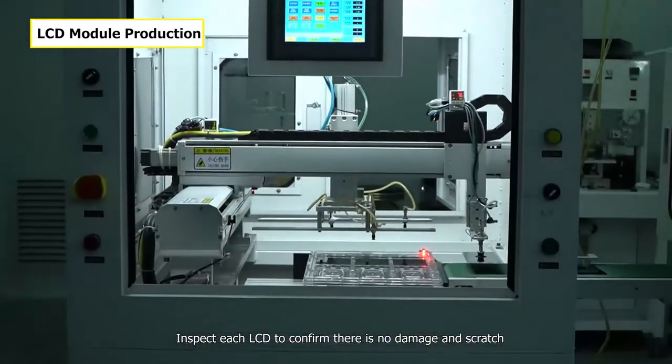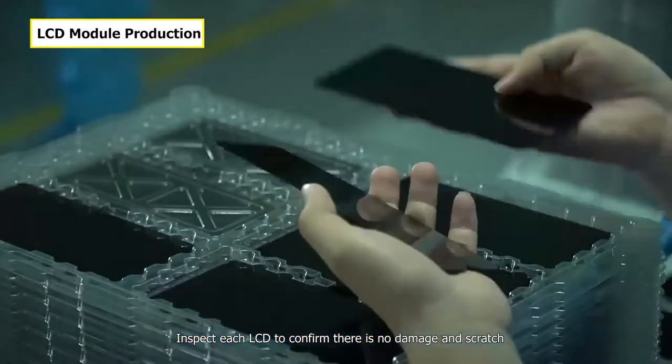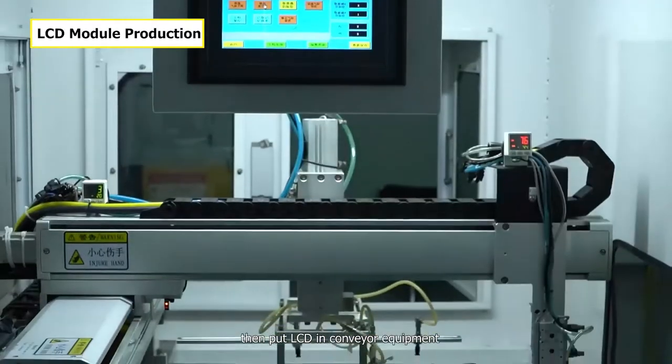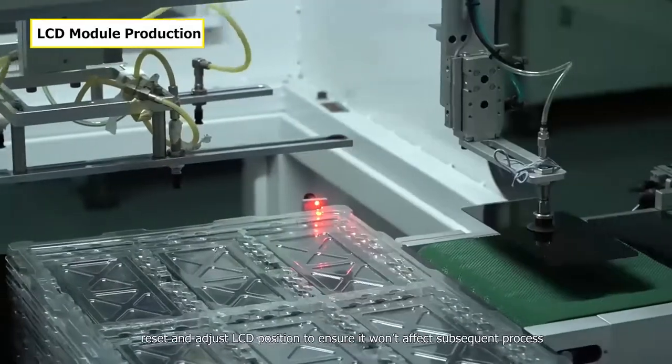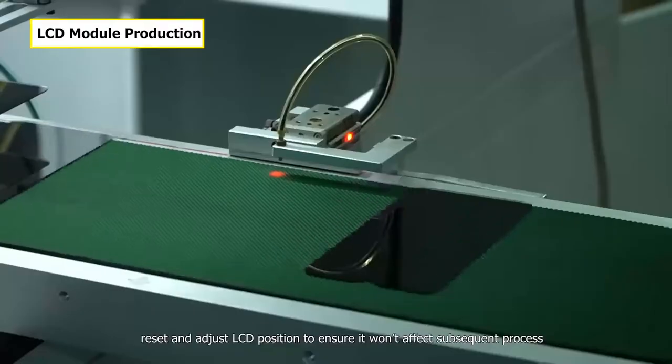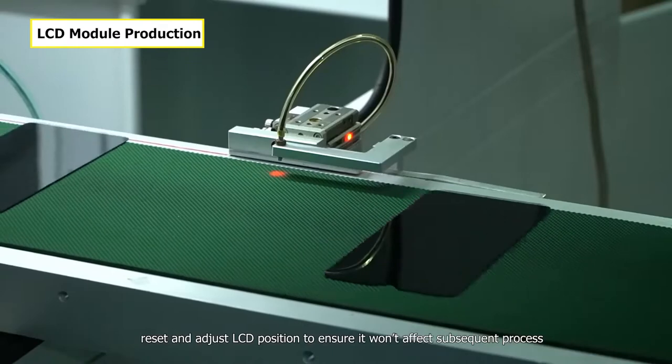Inspect each LCD to confirm there's no damage or scratch. Then put the LCD in the conveyor equipment. On the conveyor belt, reset and adjust the LCD position to ensure it won't affect subsequent processes.